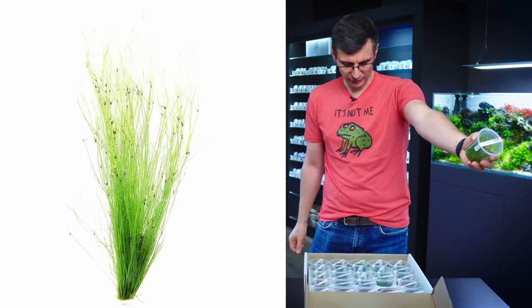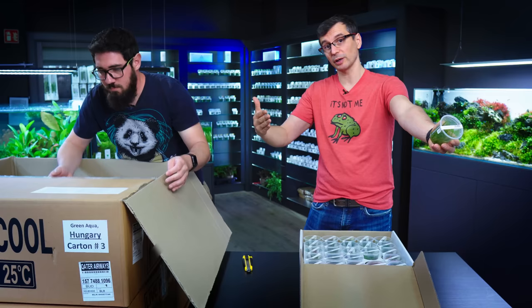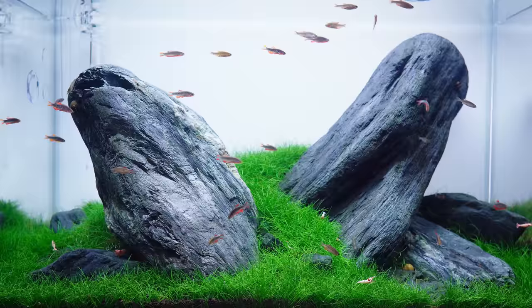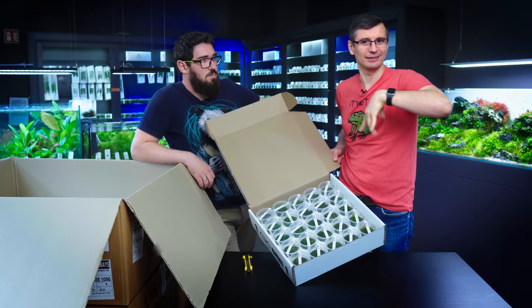Next one! Eleocharis Vivipara, which is a hair grass type. The Vivipara is actually good for mid-ground or even background plant. If you raise the substrate high, you can have a nice background with this. You can combine it with regular Eleocharis Mini, also called Acicularis Mini. But the problem with Vivipara is that it would develop the runners everywhere, so when you look at it, it can look a little bit dirty. Vivipara works by growing the new stem on itself. You have to be really careful with this plant — all the Eleocharis types don't really like trimming. The best method to keep it shorter is to have a comb.